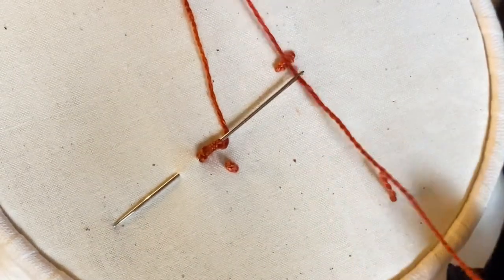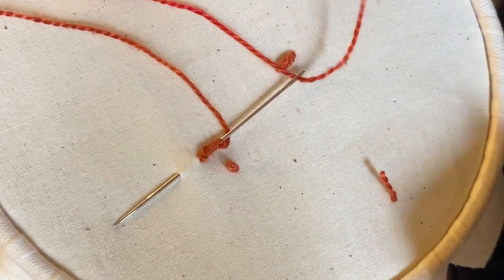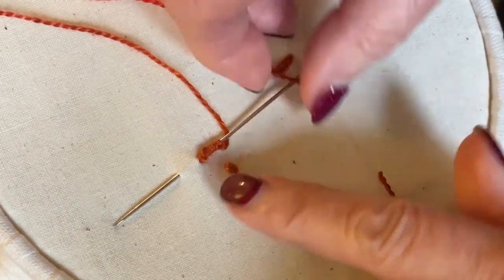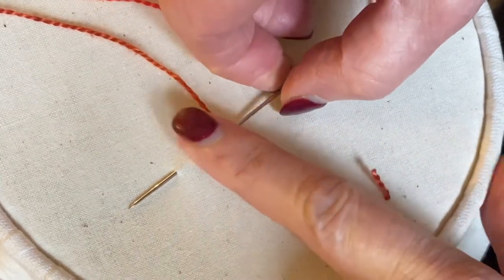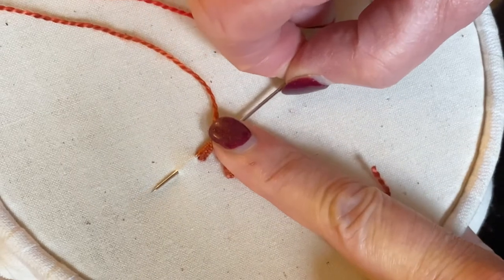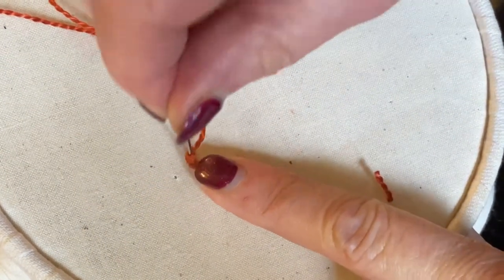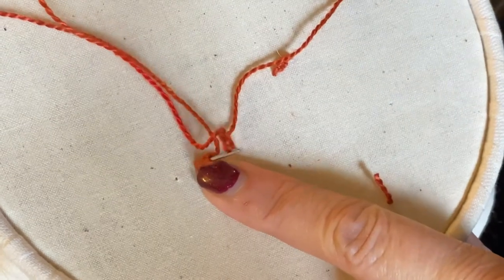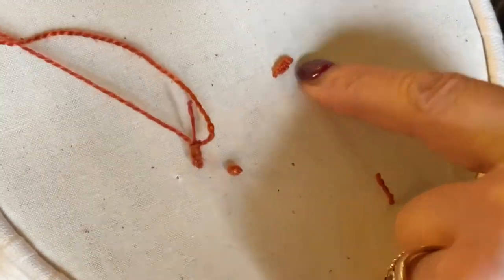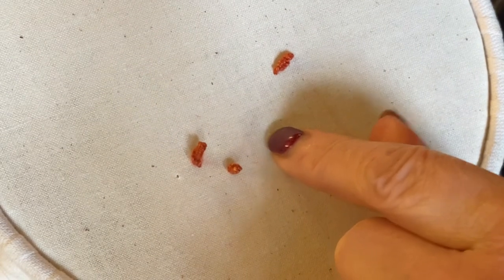Once you've threaded your needle, leave some thread here — don't pull it through too much. Then hold your stitches onto your needle, and with your right hand just take the tip out and go down into the fabric. And that's your drizzle stitch.